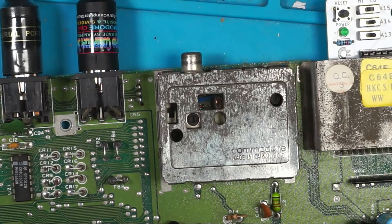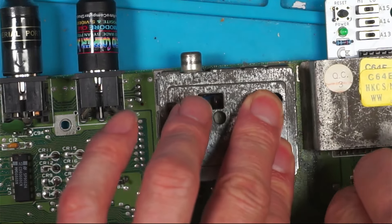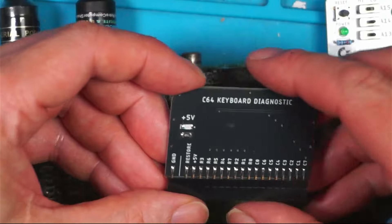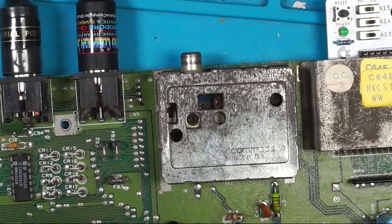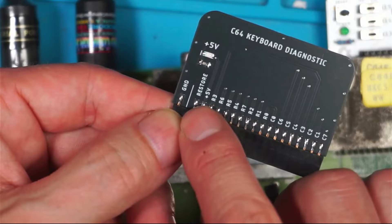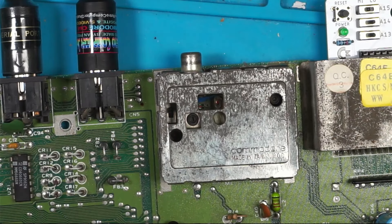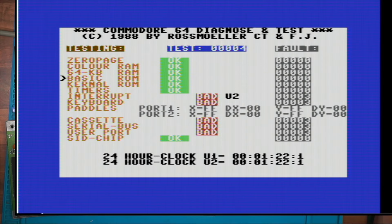I'll plug that in and switch back on. Why does it say my keyboard is bad? Do I need to plug something into the keyboard port? I've got something else - I didn't know what it was. It's a keyboard diagnostic adapter. So we'll take the actual keyboard out and put in the diagnostic. There's a missing pin so it goes in this way. Let's switch on. Still bad U2, still got a bad keyboard, a bad serial bus and a bad cassette. Bad interrupt U2 and a bad keyboard - what's wrong with my keyboard?